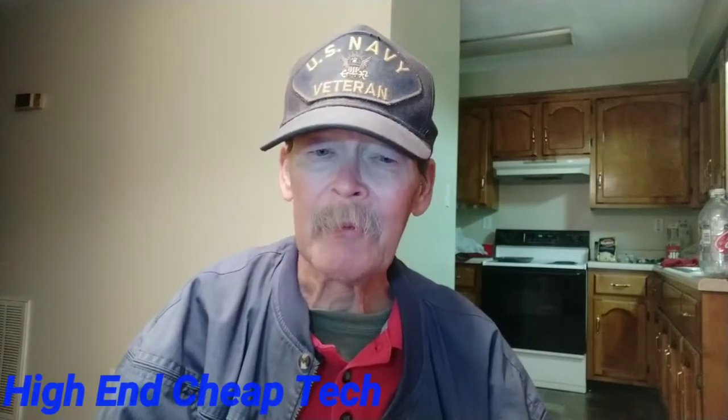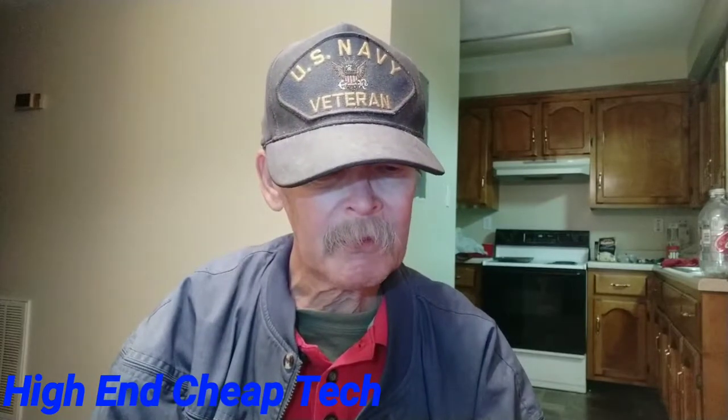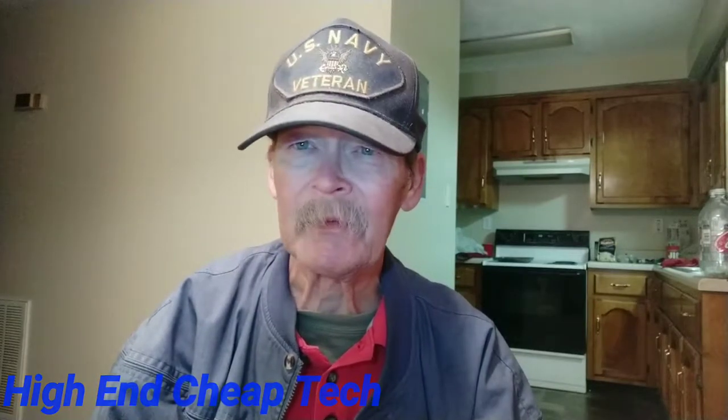Hi folks, Tim here again from High-End Cheap Tech, and tonight we're gonna do one more video on the Elector D10 truly wireless earbuds. I love these things, they work extremely well.